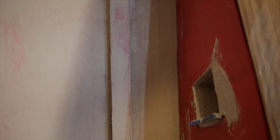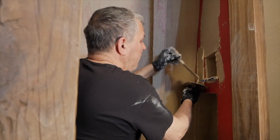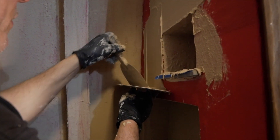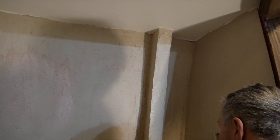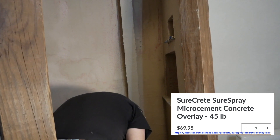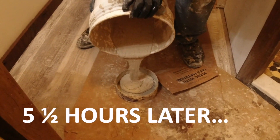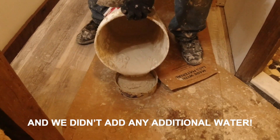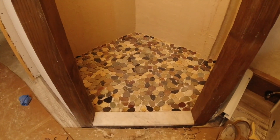We followed the directions to a T and the stuff is not getting harder. We put the least amount of water they recommended in. Look at the way it's dripping down. What do we call that? A disaster. It's been almost three hours now and it is still super drippy. The only thing that might be different is the bag is now 45 pounds instead of 50 pounds, but they didn't change the directions. We poured and mixed it at 3:30 and five and a half hours later it still looks the same - that's ridiculous. But wow, that was really hard work. It looks good though.